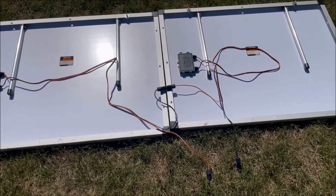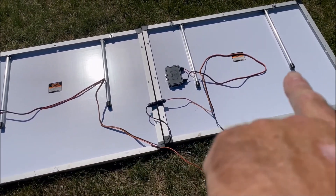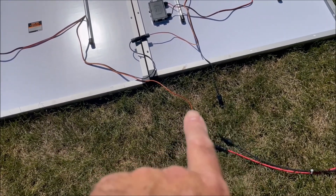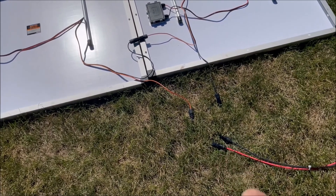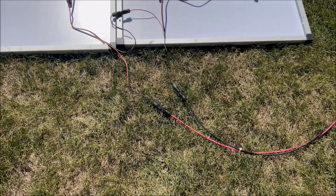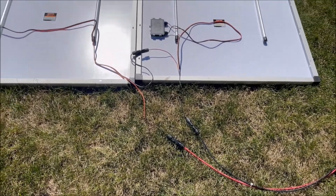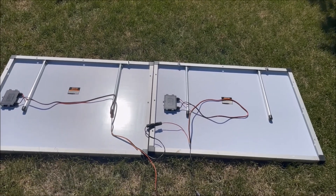So now we got the black from this panel hooked up to the red of this panel. Now we're going to hook up the red and black cable from the panels to our extension cable. Now we're hooked up — we just got to stand our panels up and get them facing the sun and see what kind of power we're making.